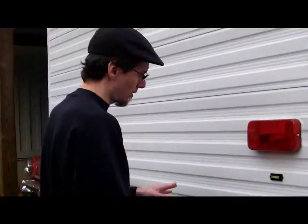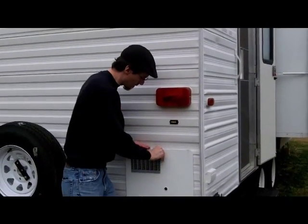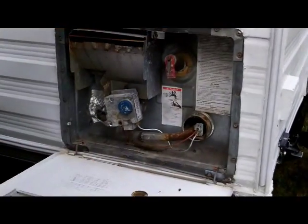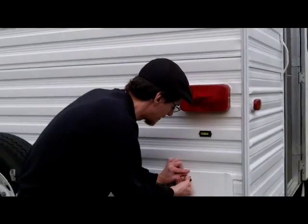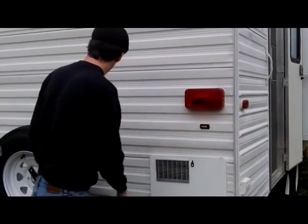We're going to go around the other side of the trailer. Here's your furnace slash hot water heater for your hot water. Basically you light it right there and it takes care of itself. There are various levels all over the trailer so when you set it up you can make it level. And there's an extra spare tire.